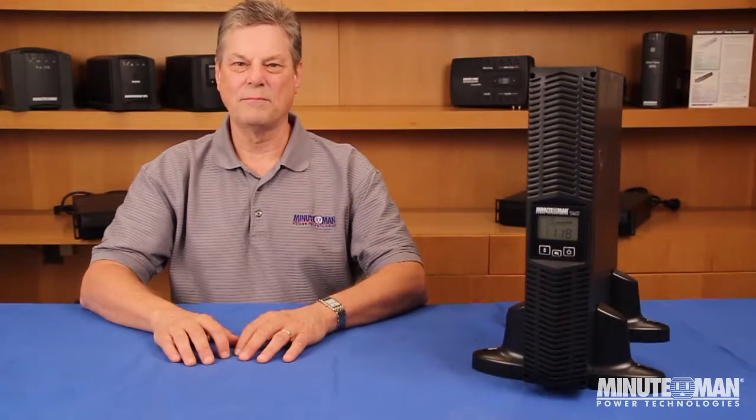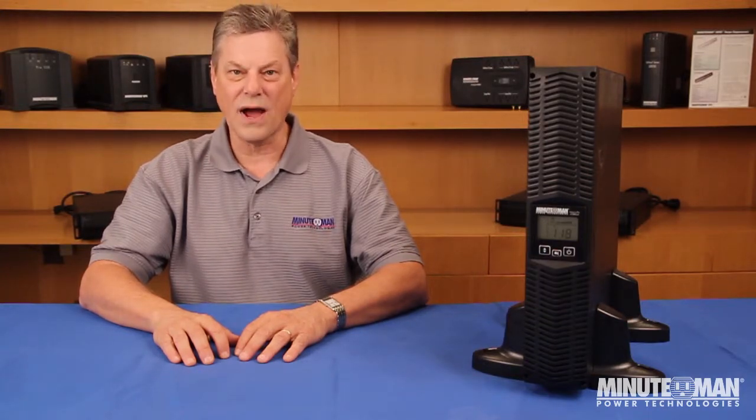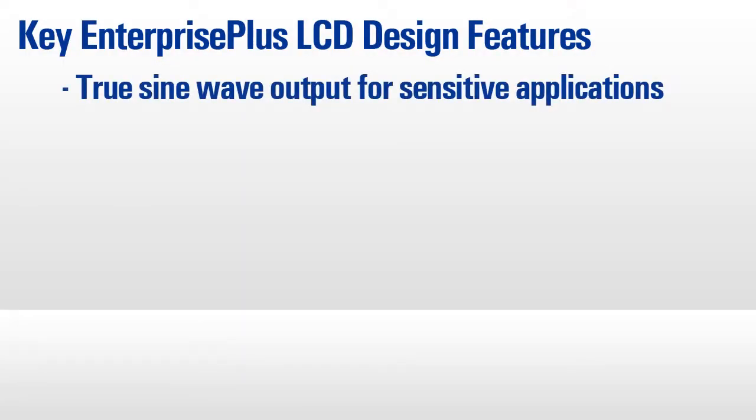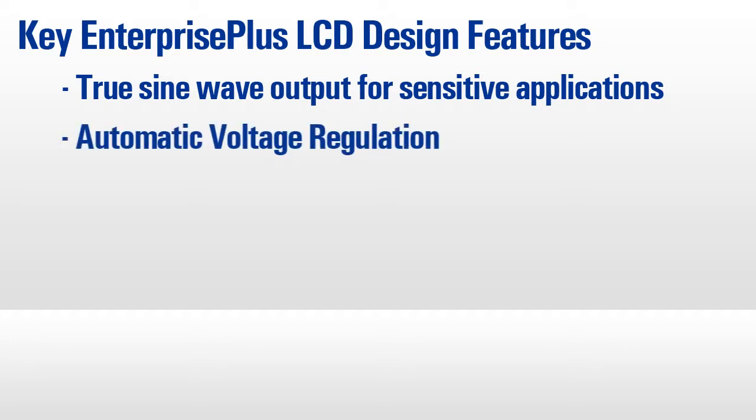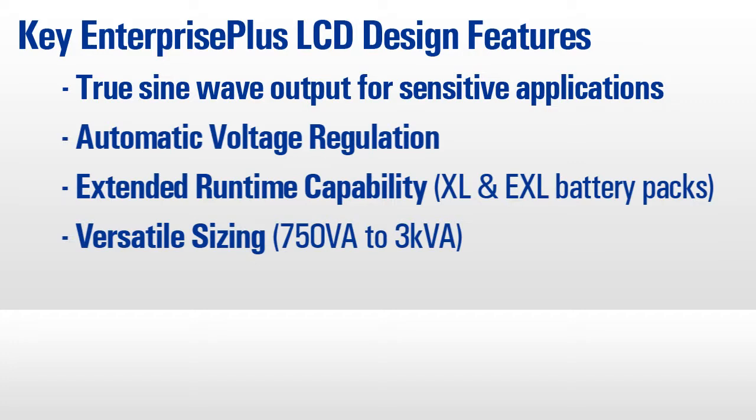We've refined many areas of the Enterprise Plus LCD series UPSs, but we made sure to include the same high efficiency power protection features and value pricing that our customers have come to expect. Since the introduction of the original Enterprise series, true sine wave output, automatic voltage regulation, and extended runtime capability and versatile sizing have been the hallmarks of the product line.